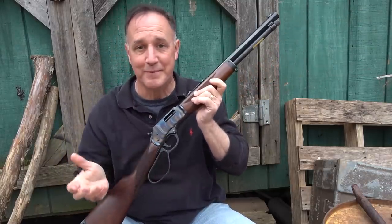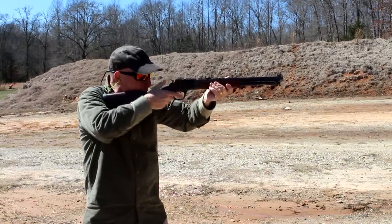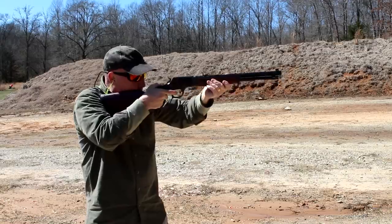It makes you just remember those old John Wayne movies. Seven rounds gives you pretty decent capability, and with the 20-inch you get 10 rounds, so it gives you just a little extra.